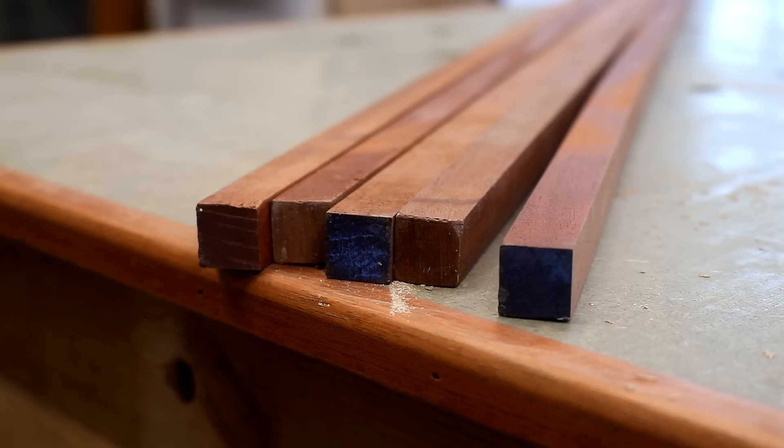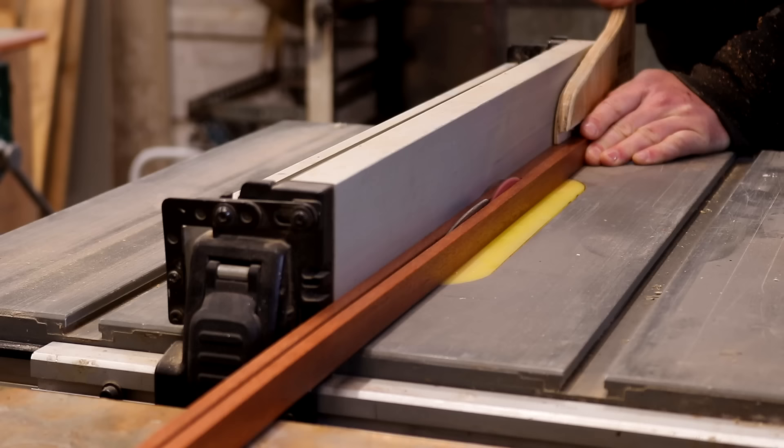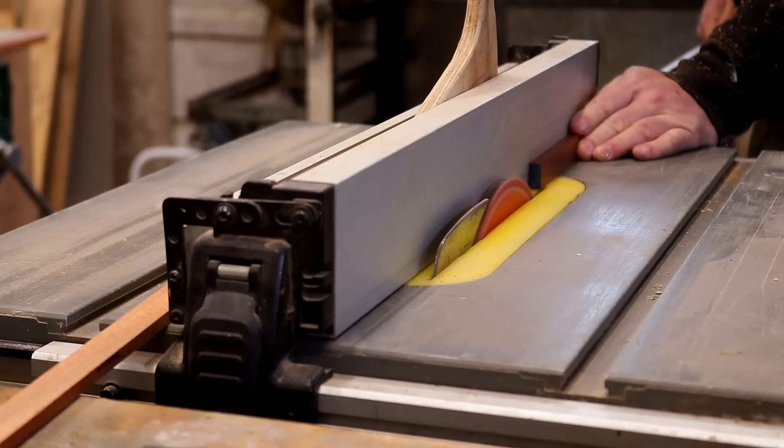I wanted to add a hardwood trim to the front edges of the cabinets to make them more hard-wearing and also hide the plywood edges and make everything look a bit cleaner. I have some 18mm square beading and I ripped it into strips at the table saw just to make it go a little further — these pieces ended up being about 6mm thick, which is perfect for trimming the edges.